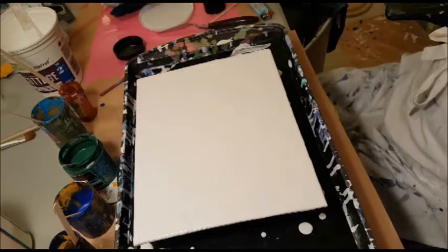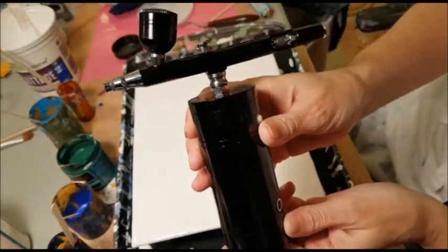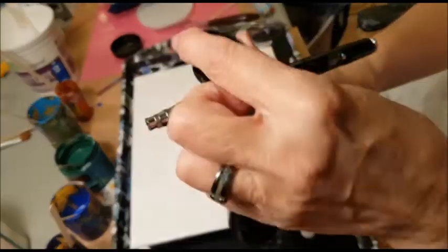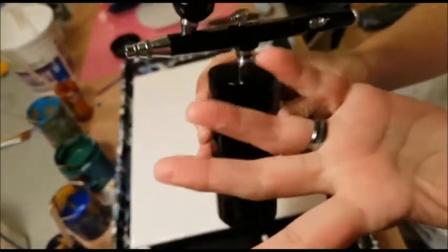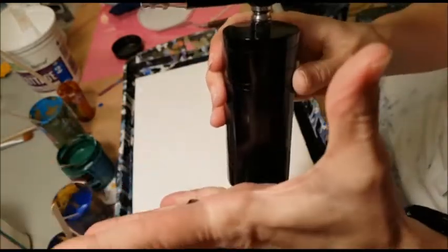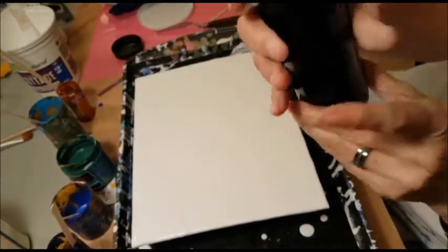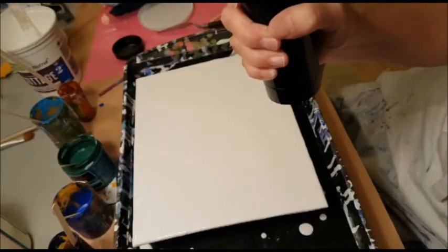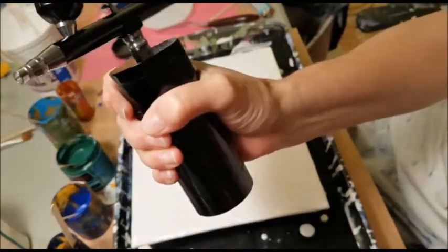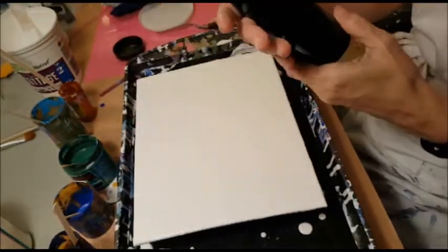Look what I got for Christmas! Ta-da! It's a little portable mini air blower. Apparently you can put paint in the little top thing and spray paint out of it, but that's not what I'm going to use it for — I'm going to use it to blow. I thought it would be just as easy as a blow dryer. It fits in my hand very nicely and just charges up with a USB charger. Didn't take very long either.